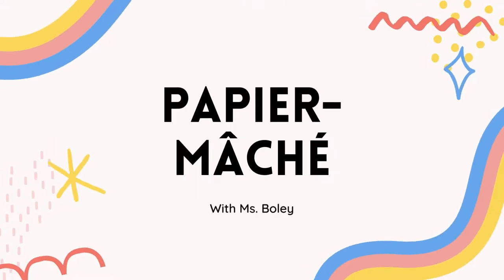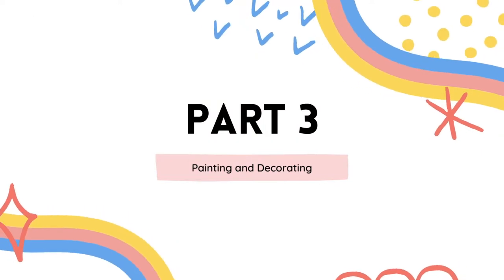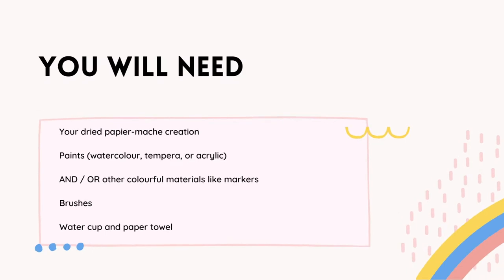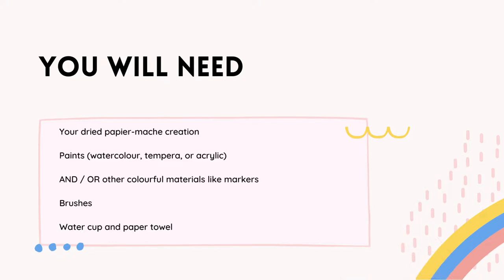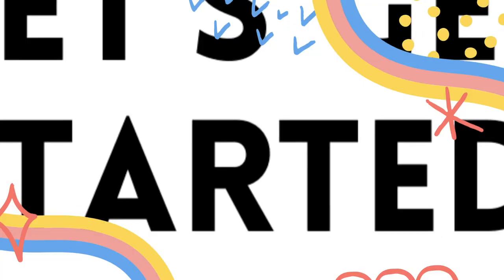Paper mache with Miss Foley, part 3: painting and decorating. Here's what you're going to need: your dried paper mache creation, some type of paints — they could be watercolor, tempera, or acrylic — colorful materials like markers, colored pencils, or pastels, brushes, a water cup, paper towel, and scissors.